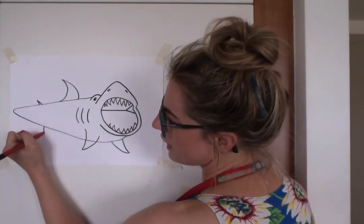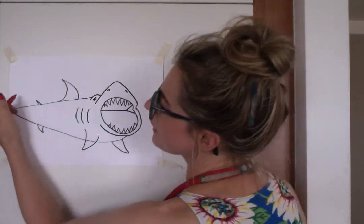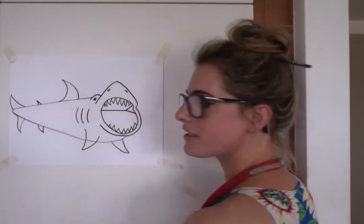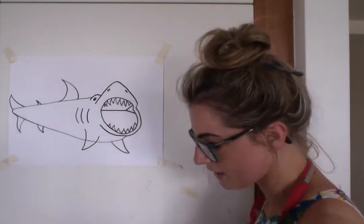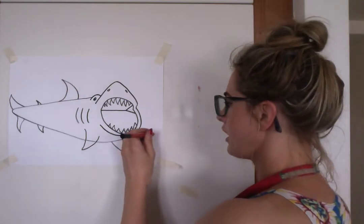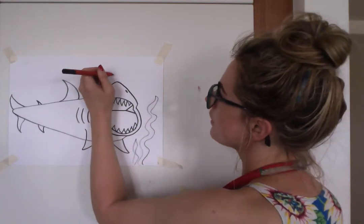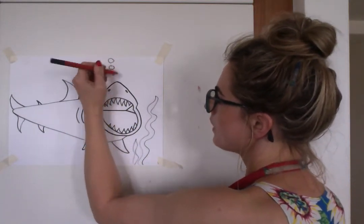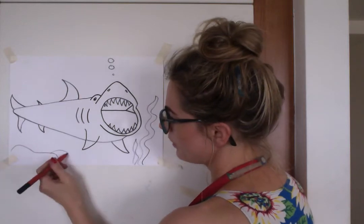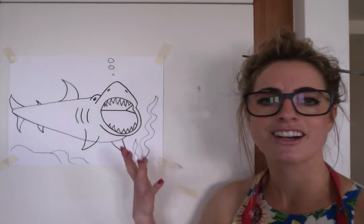Then we're going to do a triangle there. The tail is a little bit like just like that really — it's like a fish, so it doesn't really matter. Now we could do it in some reeds, as in seaweed. And if you want to, you could do some bubbles coming up — though it might look like a fish if you do too many bubbles. And then you could just do stones. Something like that would be cool.